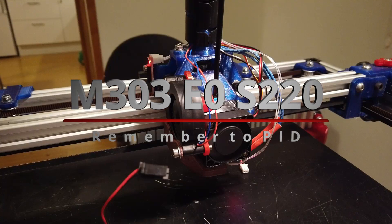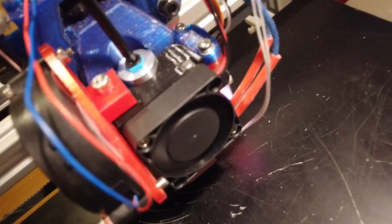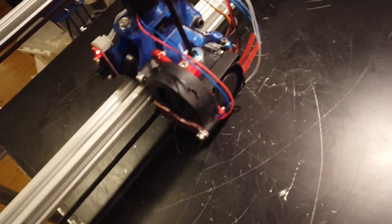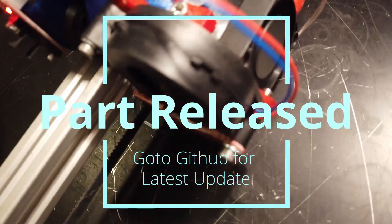We need to do a new PID tune as well. The fan is running now — very quiet, very nice. Let me just test it and we'll see. The layers seem to be fine.